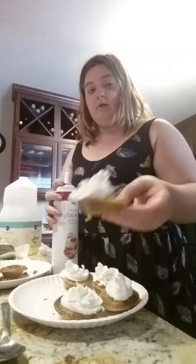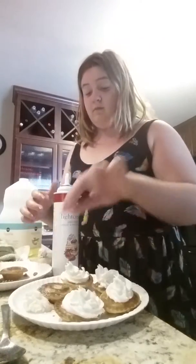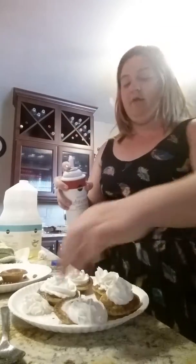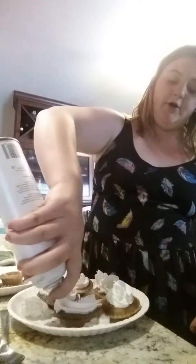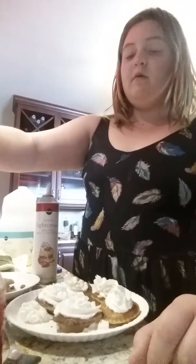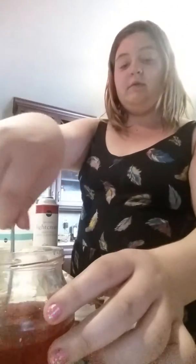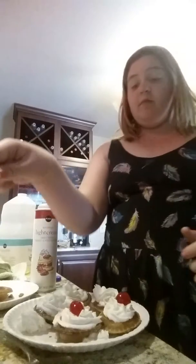That kind of looks like a flying saucer. And yes, I did wash my hands. I know I'm not going to be eating these, but my problem is they kind of slide off — that's why you put them in the refrigerator. Do a little light swirl, and you're going to need a fork or a spoon to get your cherries and plop them on there.